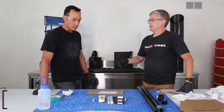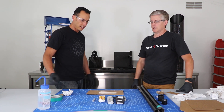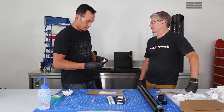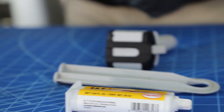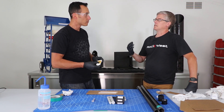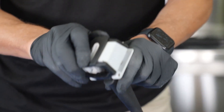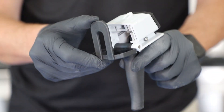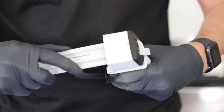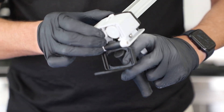Our next step is to mix the adhesive so we can bond the two parts together. It's a two-part epoxy system — this particular epoxy is good for bonding dissimilar materials together, like aluminum and carbon fiber.